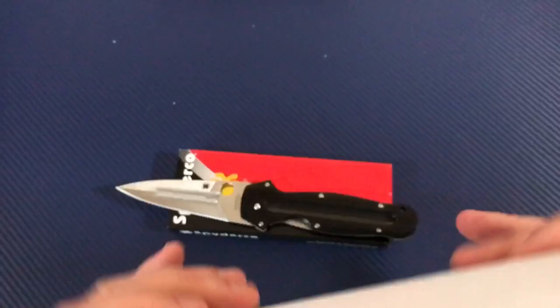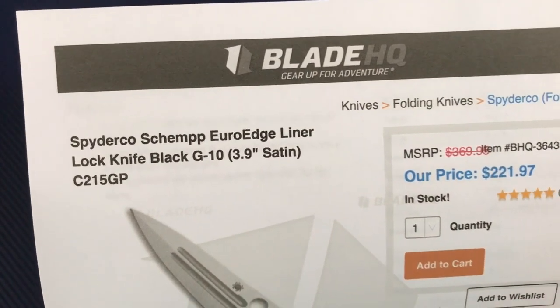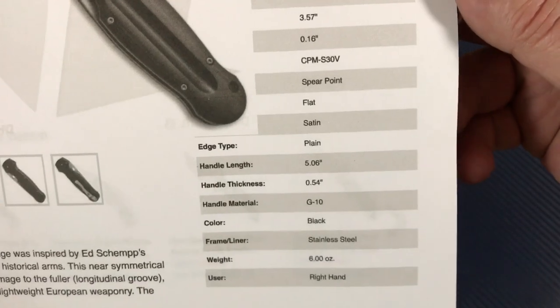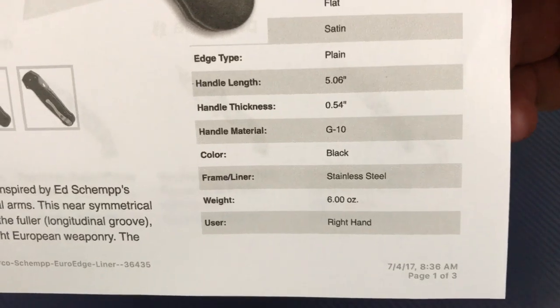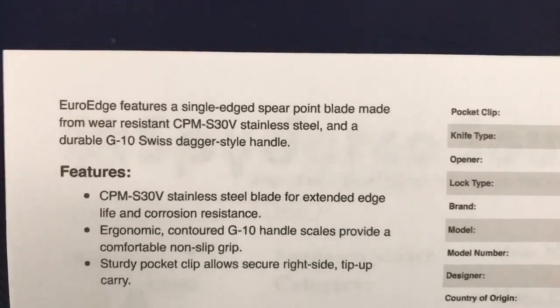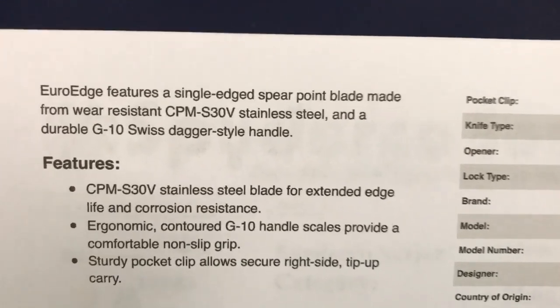Okay — BladeHQ, Euro Edge, liner lock, $221.97. Nine inches overall, basically a four-inch blade, spear point. G10, stainless, six ounces, right-hand only, designed by Ed Champ — paying homage to Swiss dagger design, and you'll be paying about 220-something dollars for it.